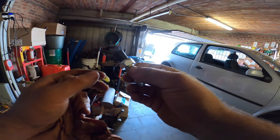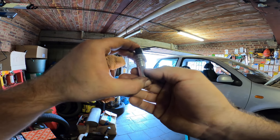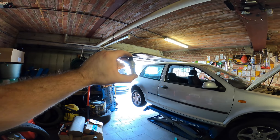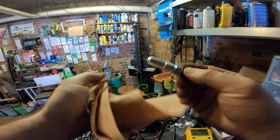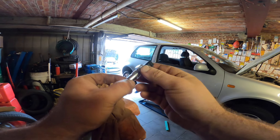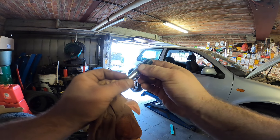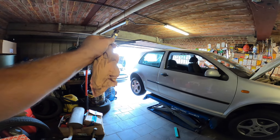So swap it out — costs almost nothing, pretty easy job, like 15 to 20 minutes, and you're good to go. Change this one and your backup lights will work again. This is a very common problem with Ford engines. Have a good one, peace.